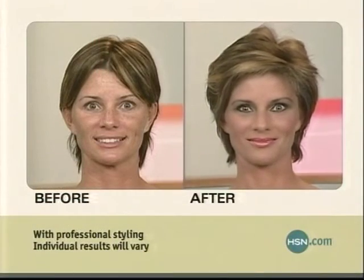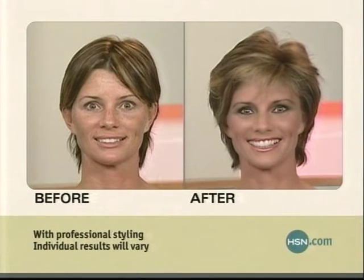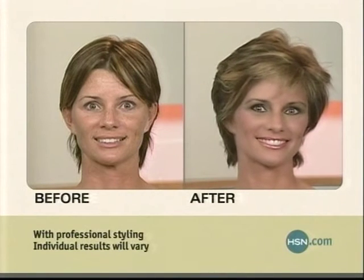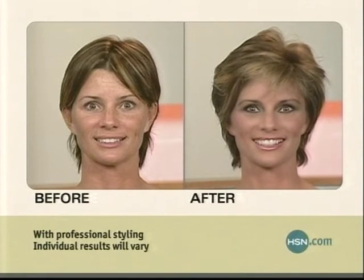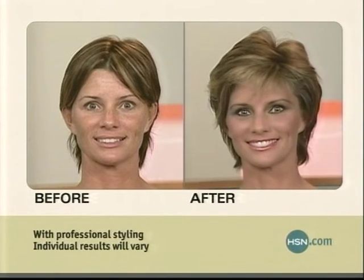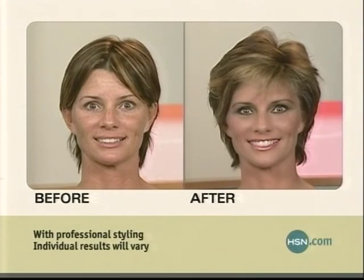That looks fabulous on her. A lot of people during the summer months, when they start to get a little bit of a tan, this is a great way to add a little bit of blonde. Ladies, you get two cans — two blondes, two browns, two auburns. The item number is 588, and you get two cans.